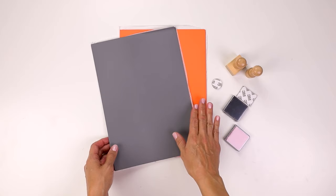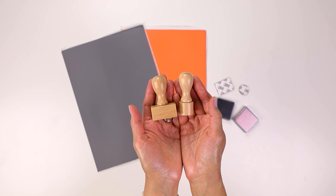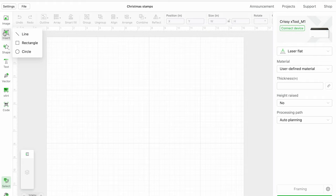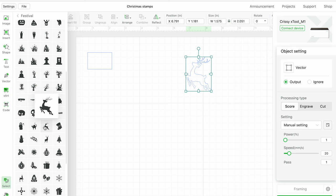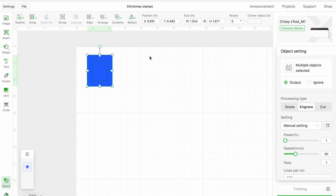After doing a few practice cuts, I decided to tackle my first real project — a custom rubber stamp. You don't have to use Xtool products for the Xtool M1 machine, but since I'm a beginner, I wanted to play it safe. Using the Xtool software called Creative Space is very similar to Cricut Design Space if you're familiar with that. You can add text, select different fonts, and insert images all within the software. I was able to pick a reindeer design within XCS and just using other shapes like rectangles, I'm able to format my stamp.